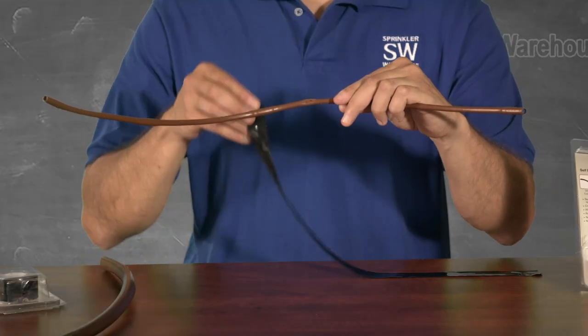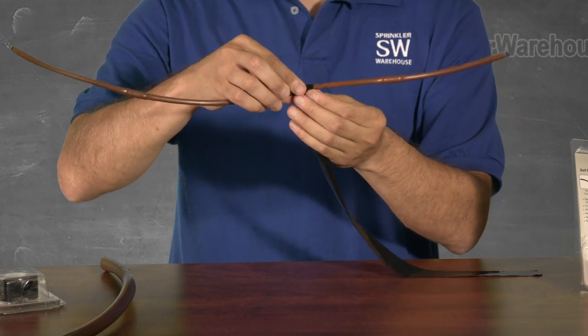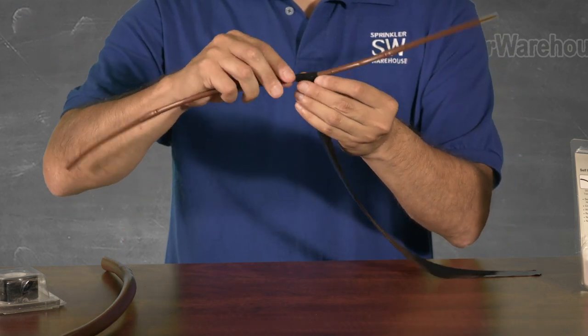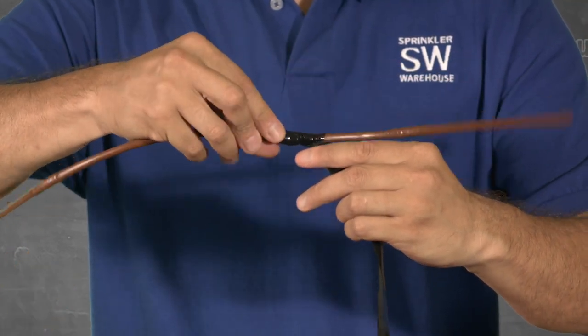Let's go to work on this break here. Place a little bit just over the top of the original break and then wrap it back around under until it connects to itself, stretching as we go. Pull it two to three times over the original break, continuing to stretch every time.